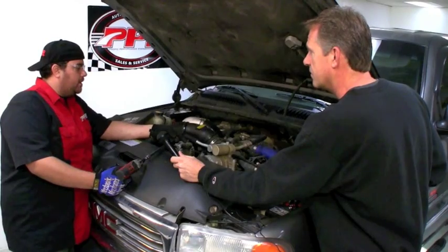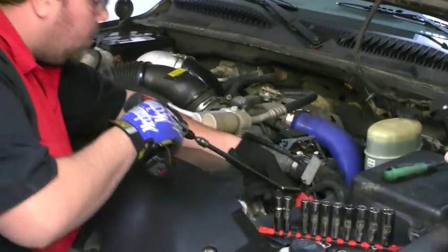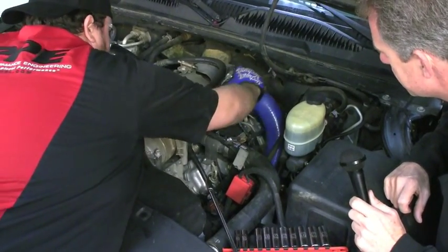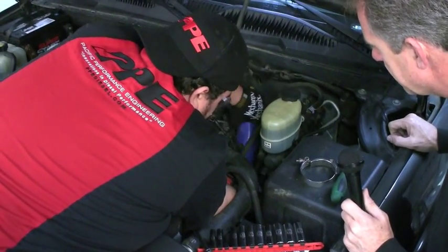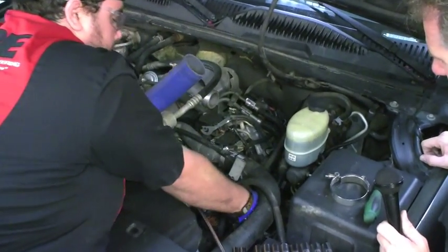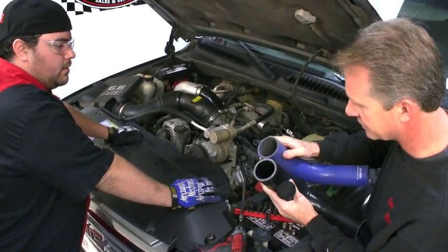Now with the engine cover off we can access the top two clamps. So that's your factory hose there — it's quite a bit softer than the PPE hose. You can see the thickness difference there too. That's a big difference.